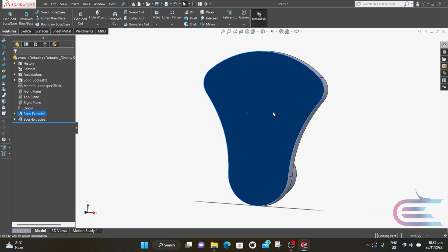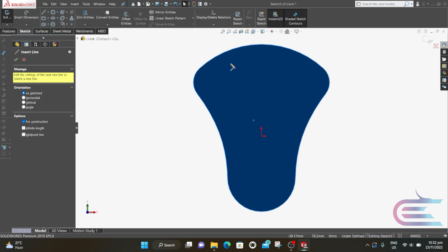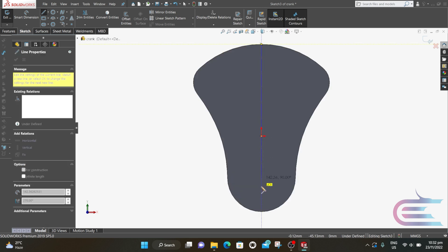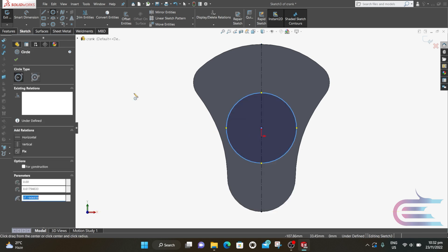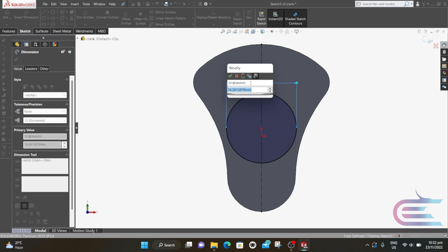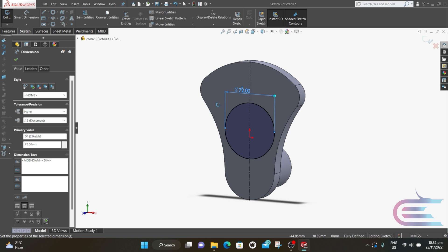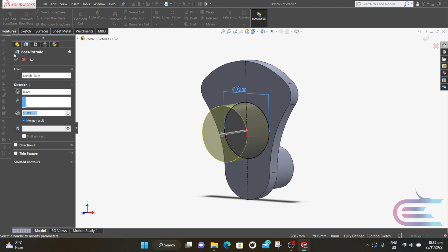Right-click over this surface, select Normal, right-click again and select Sketch. Select Centerline and connect the upper point to the bottom point. Select Circle and draw a circle from the midpoint of the centerline; the diameter is 72mm. From Features, select Extrude, extrude 38mm, click on Merge Result, and click OK.